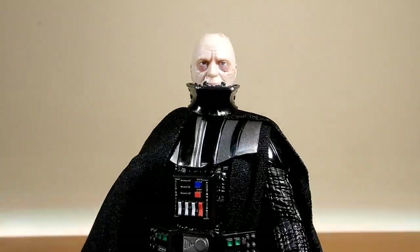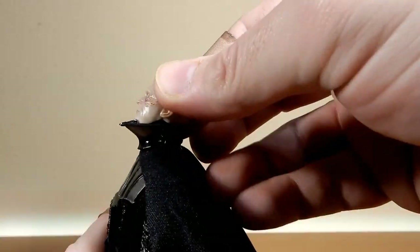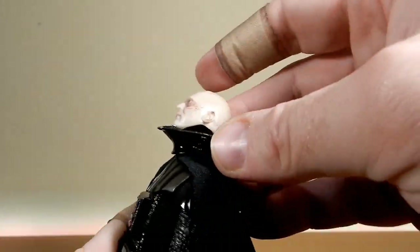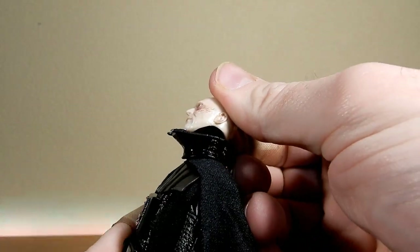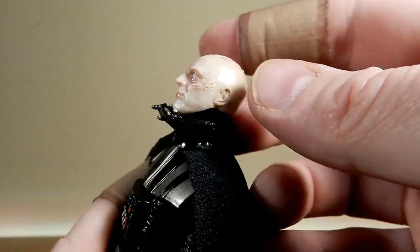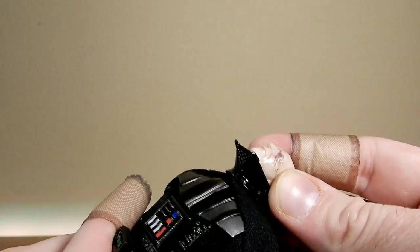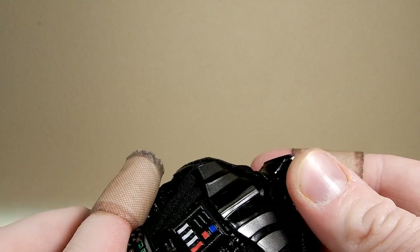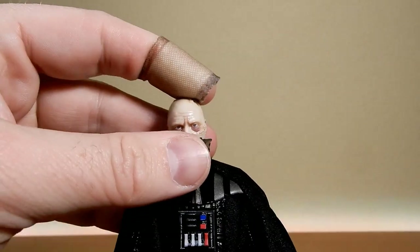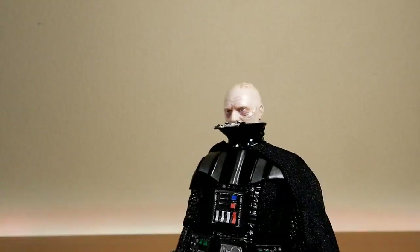I do like this one a lot — I think he looks good. We'll go through the articulation. It does have the ball joint in the head and the neck — there's a barbell in between the head and the neck piece, and then there's another one in the bottom of the neck into the top of the torso. That gives you a lot of movement out of him and may aid in putting on the helmet.